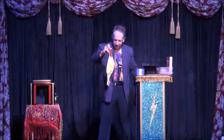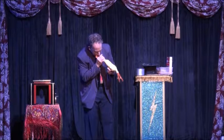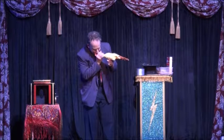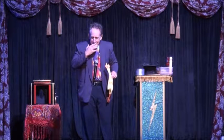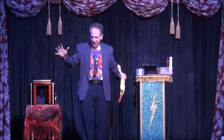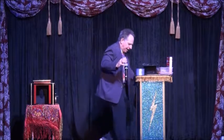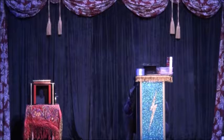Oh, he doesn't look so healthy. I better give him mouth-to-beak resuscitation. Oh! He bit me! I've been bitten! You know what? I'm feeling a strange thing happen. It's like chicken stuff is coursing through my veins. I don't feel so good, ladies and gentlemen. This doesn't look good.